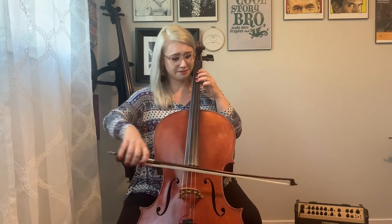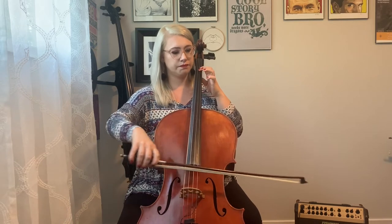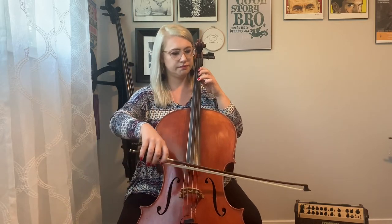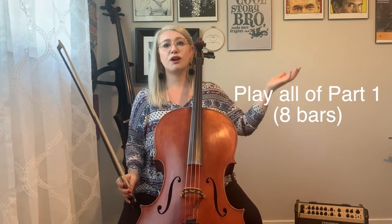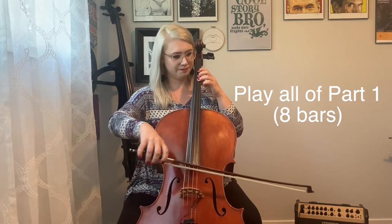The second four bars are really similar, just with a different ending. If we pull just that out: F sharp, F sharp, E, E, D, D — or short short short short long long. Try just the ending with me — ready, set, go. Great. Let's do the whole second four bars — ready, set, go. Great. Let's put all of part one together — ready, set, go. Awesome.